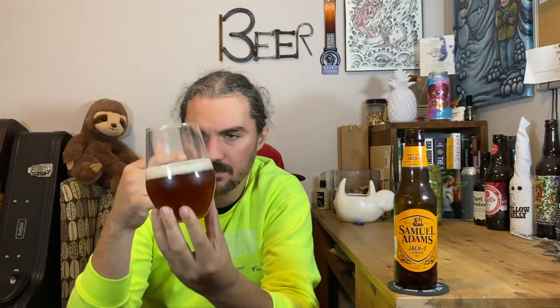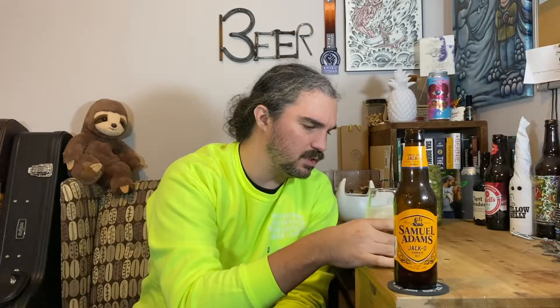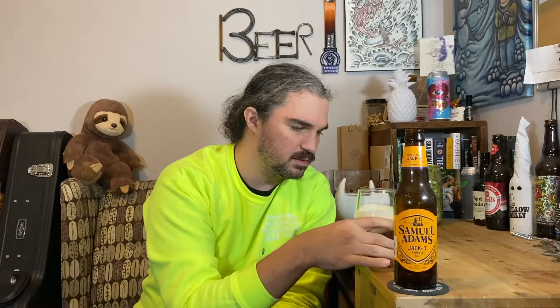That's a darker than amber — like a deep orange, maybe a little bit of red in there. It's good. Brassy, coppery. Half a finger of a slightly off-white head. It's a bit creamy, a little bit creamy, frothy head. Looks good. Let's see what it smells like.